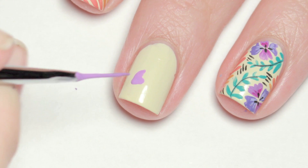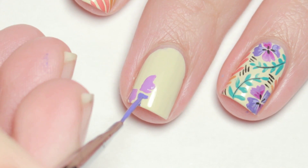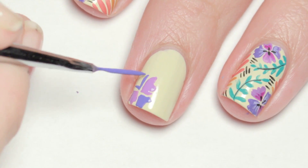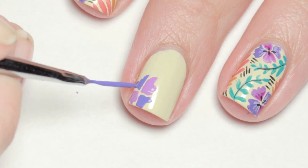Starting with the flowers first, I used a medium warm purple color and roughly painted on two corner petals. Next I mixed up a cooler shade of purple and painted on the petals in the opposite corners.